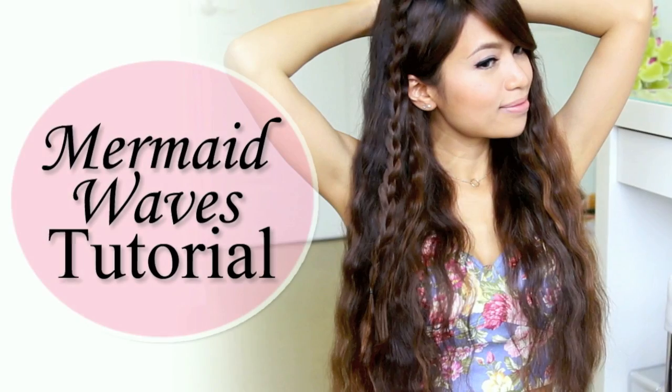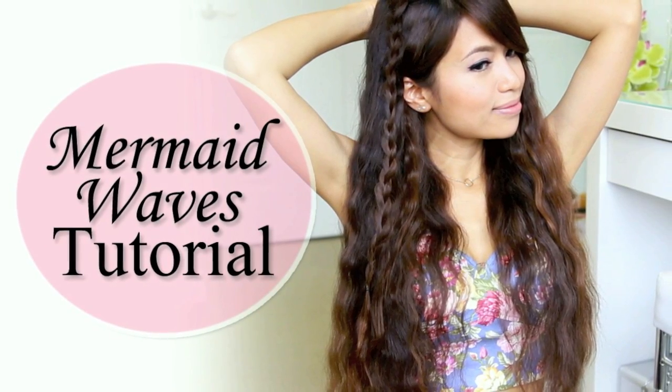Hey guys, in this video I'm going to show you how to get these beautiful mermaid waves. Stay tuned until the end to see how you can win the products that I use to achieve this look.